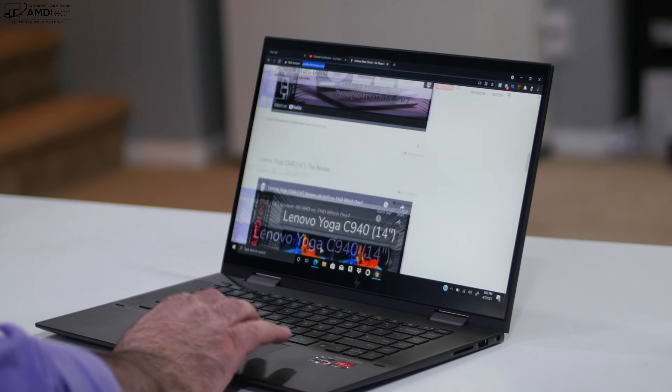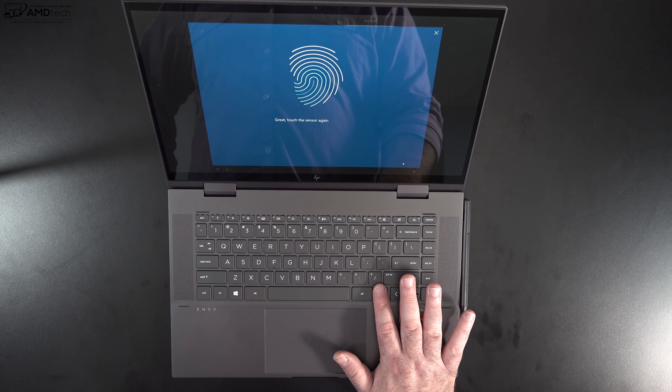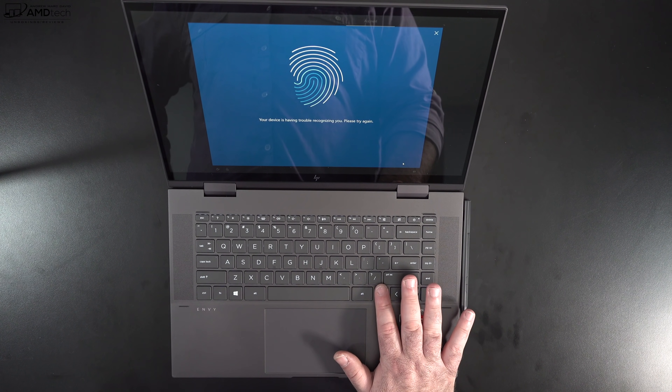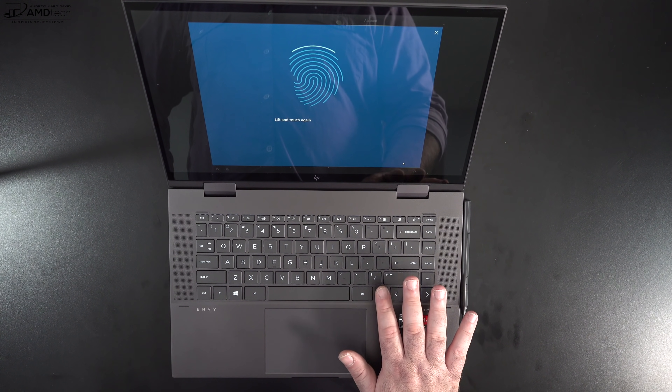The front-facing camera is unfortunately only 720p — I was hoping for 1080p. It's adequate for Zoom and Skype, but it's not a Windows Hello infrared camera. However, the fingerprint scanner located in the keyboard was fast and responsive every time. Let me know in the comments how the camera and microphones sound.